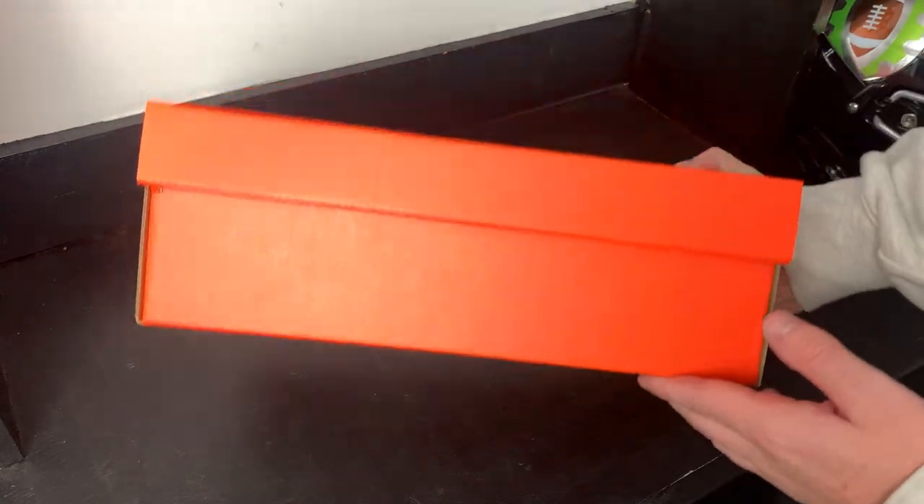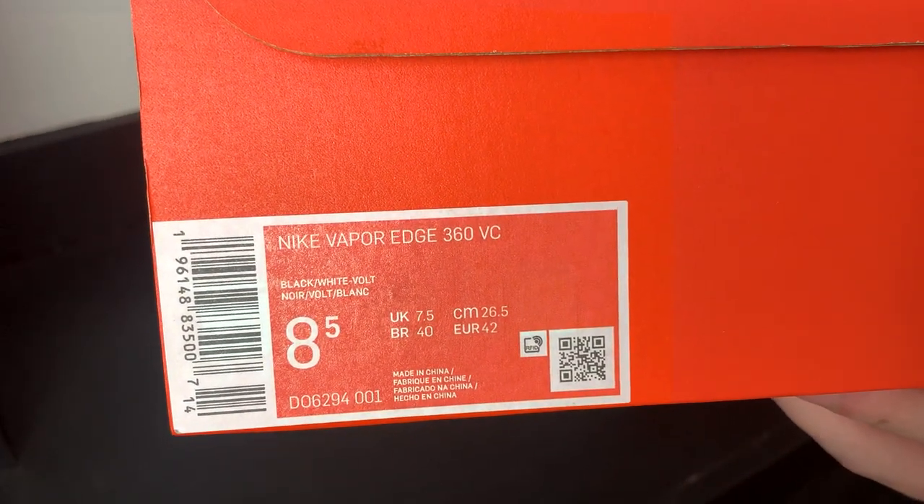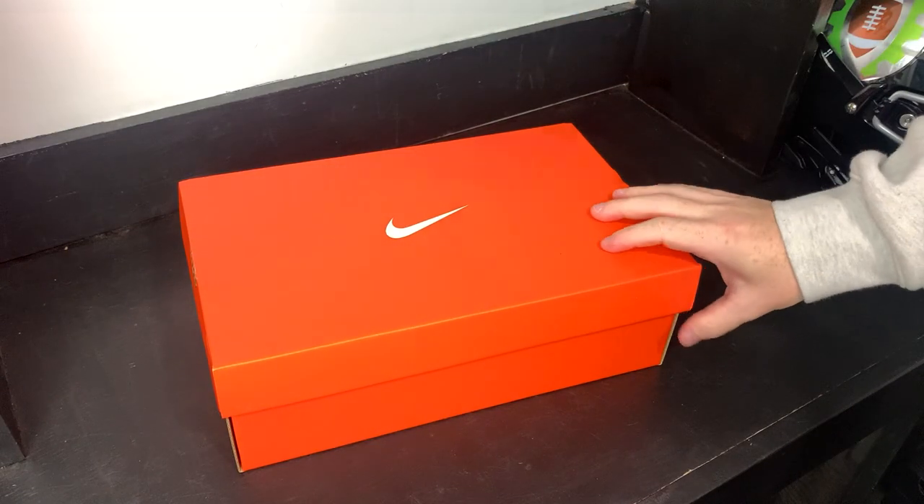First thing — it's your typical Nike orange box. Let's read the tag: Nike Vapor Edge 360 VC, black, white, volt. Let's get into it.